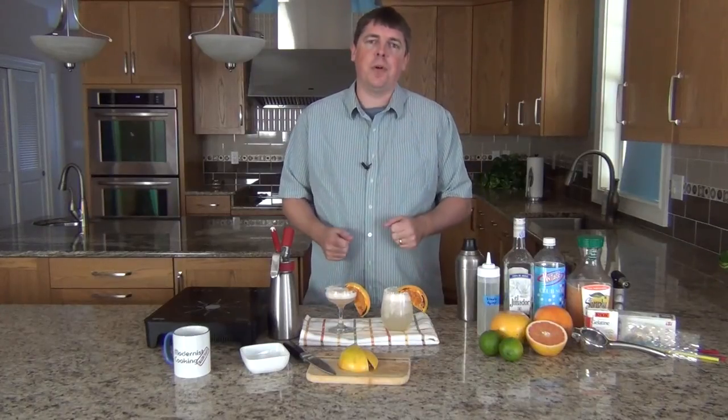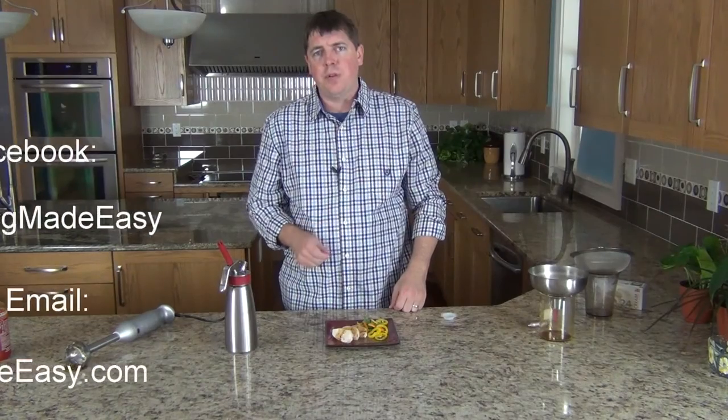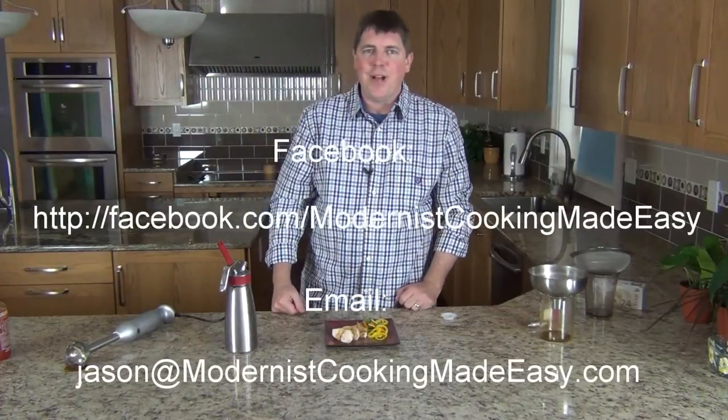Now you've got two great takes on an old classic for your next get-together. If you have any comments or questions, don't hesitate to contact me at Jason at Modernist Cooking Made Easy, or through our Facebook page at facebook.com/ModernistCookingMadeEasy. Thanks a lot, and happy cooking!